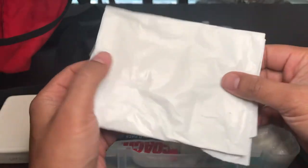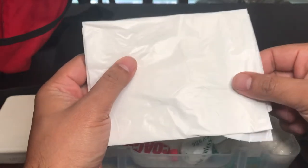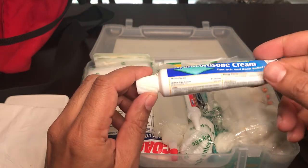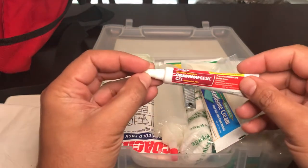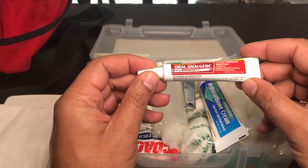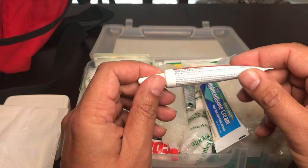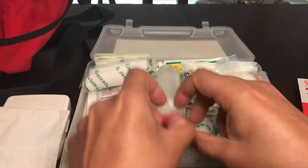Next is a small trash bag for bloody bandages, bloody clothes, or to wrap up an injury and keep water off it. Then hydrocortisone, for bumps, itch, poison oak, or poison ivy. I also have oral analgesic cream from the dollar store — it's the equivalent of Orajel. If you bite your tongue, chip a tooth, or have a mouth injury, this will help keep the pain down.